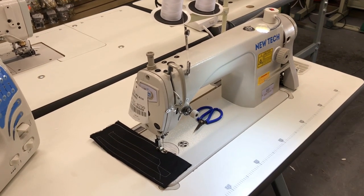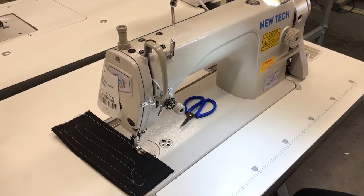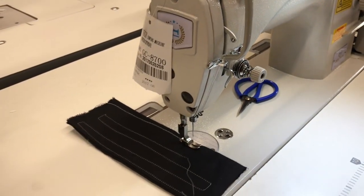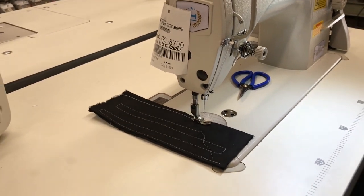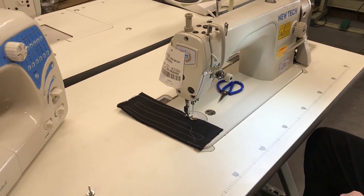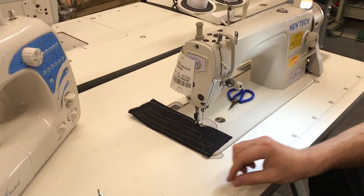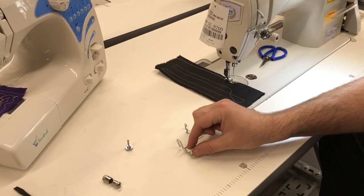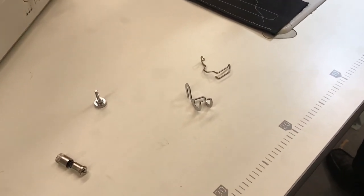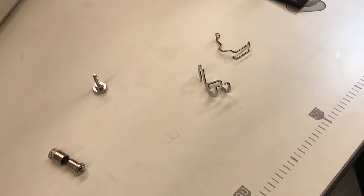Hello everyone, this is David from goldstartool.com. Today, based on emails, texts, and comments from viewers, I'm covering two very popular items we sell on our website: finger guards.